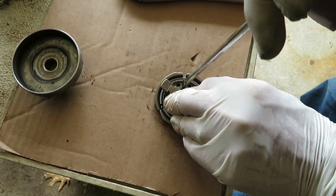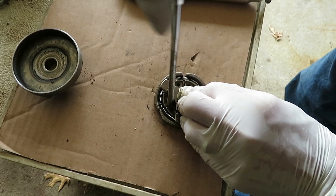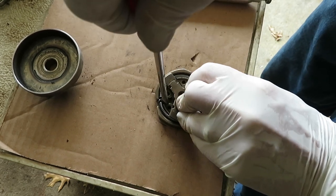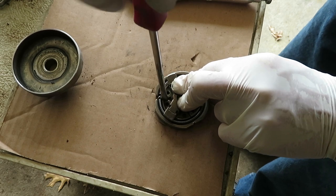As I attempt to pry these sections apart far enough to get the center triangular piece to fit, I find it coming apart on me. So what I'm going to do next is wire this together to hold it in place.